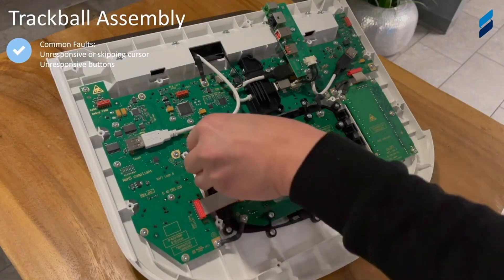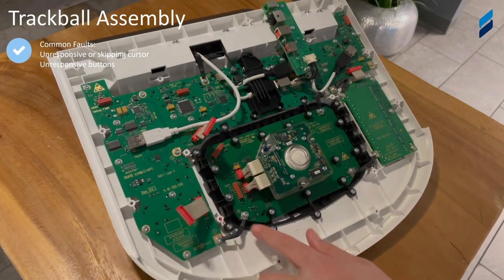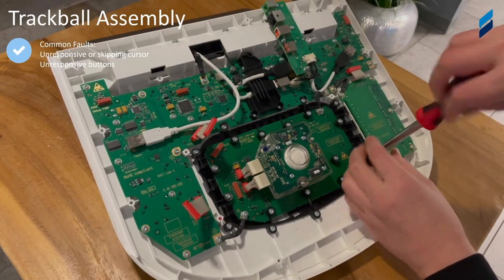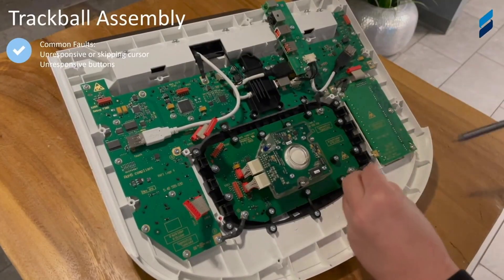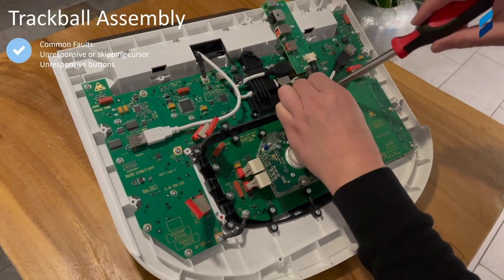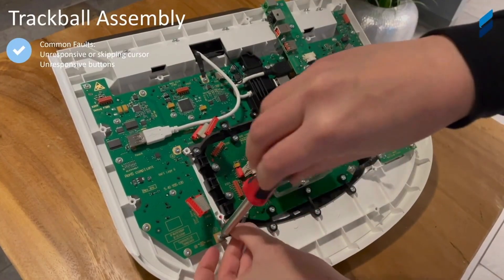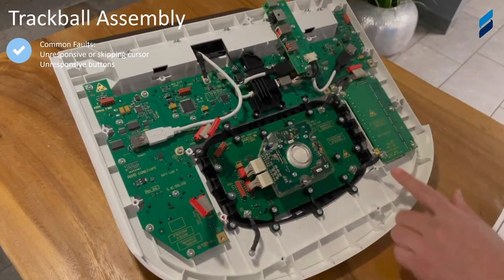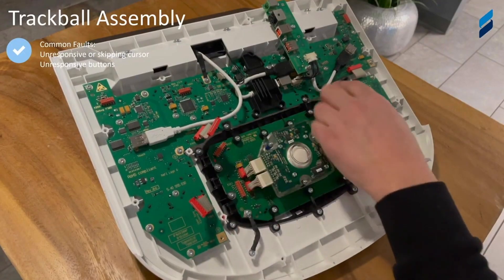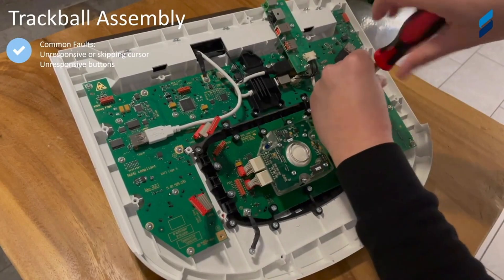Here we're going to show you how to remove the trackball assembly. Obviously the control panel is off. We're removing these two ribbon cables and a lot of screws that we're pointing out here. We're going to remove those so that the entire trackball assembly and buttons can be removed — because sometimes those buttons get sticky and stop working, or the trackball is skipping even after cleaning. Some gel may get in there. Just be careful in this area, as the plastic can be brittle at times.